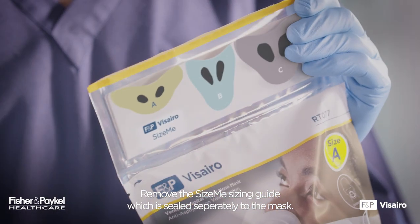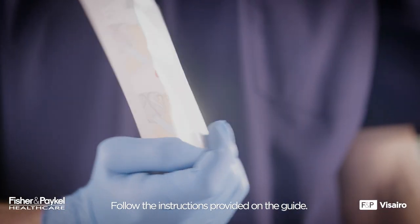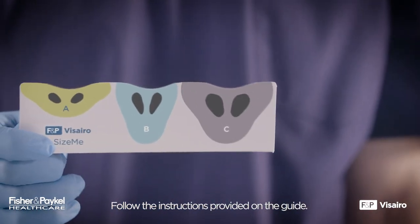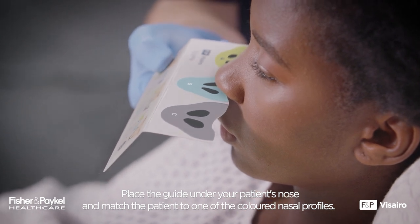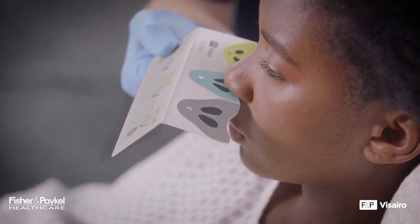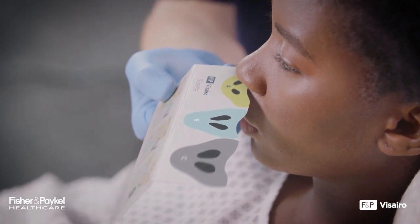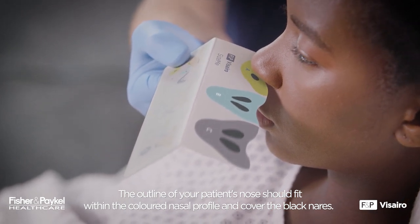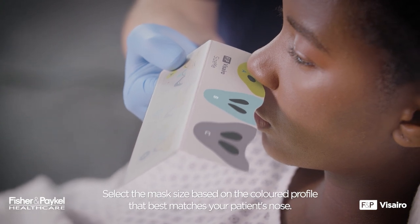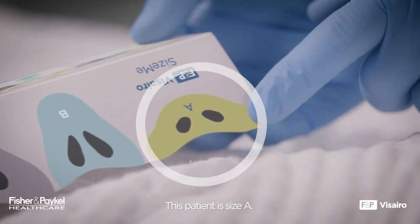Remove the Size Me sizing guide, which is sealed separately to the mask, and follow the instructions provided on the guide. Place the guide under your patient's nose and match the patient to one of the colored nasal profiles. Tilt the guide upward so that it lays flat against the patient's nostrils. The outline of your patient's nose should fit within the colored nasal profile and cover the black nares. Select the mask size based on the colored profile that best matches your patient's nose. This patient is size A.